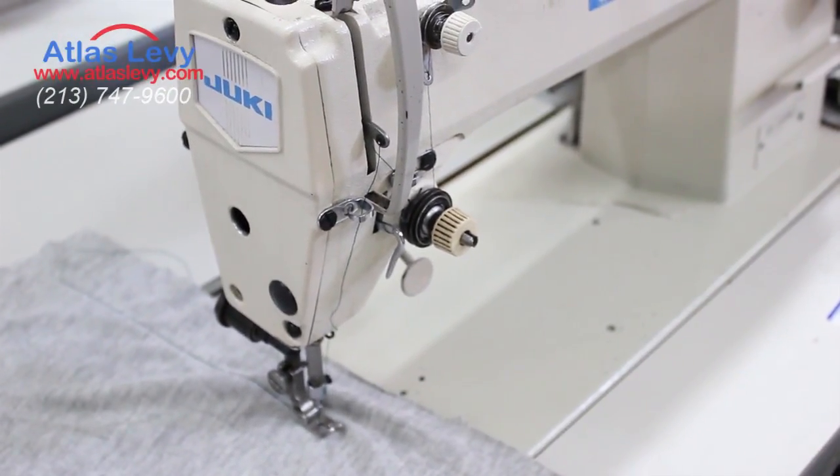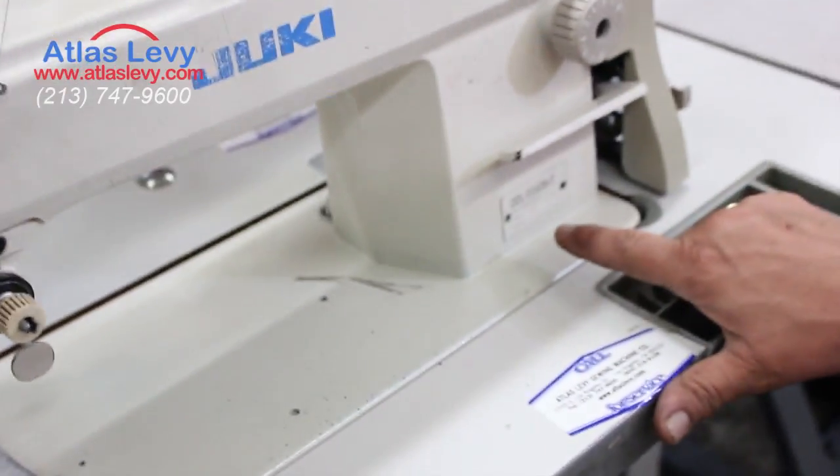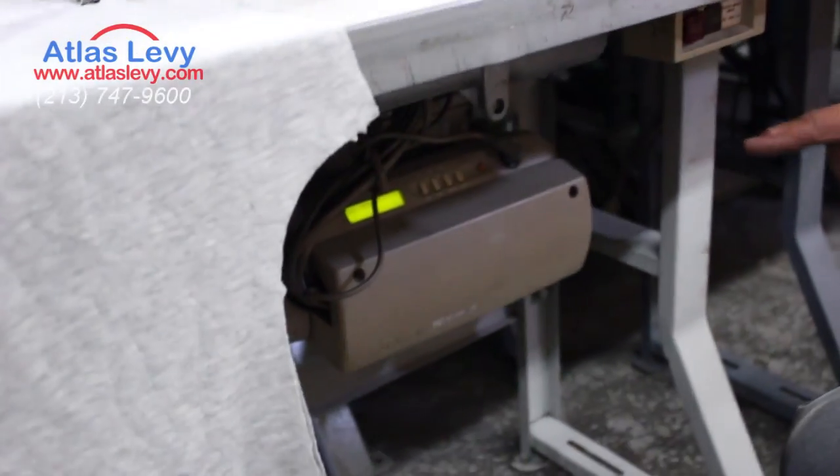Here's a Juki DDL 5550N-7, which is the original of Japan as you see over here. And they have the original motor as you see, the computerized motor and all.